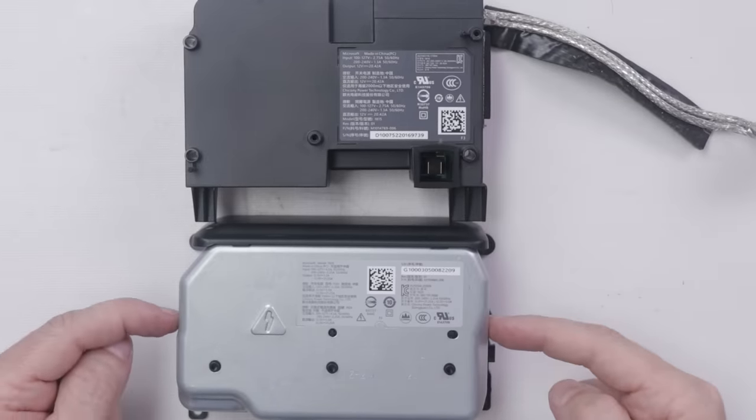Now let's look at the installed SSD on the Series X. There's viscous thermal paste between the SSD and the plate. The SSD works just like a RAM module — you remove one screw and it pops up so you can pull it right out. The SSD in my Series X is a Western Digital one terabyte drive.